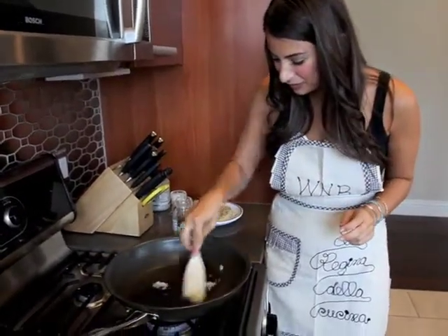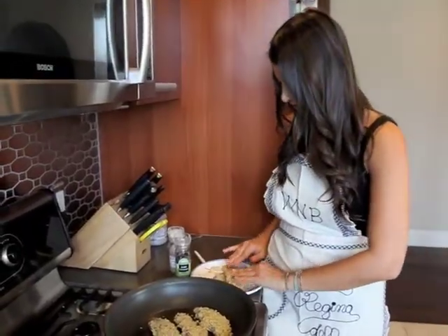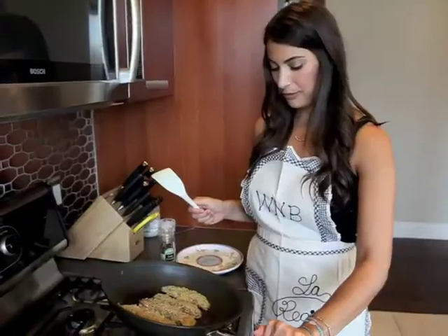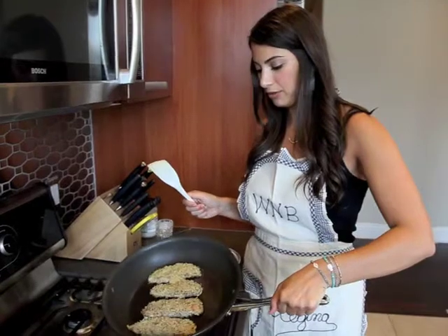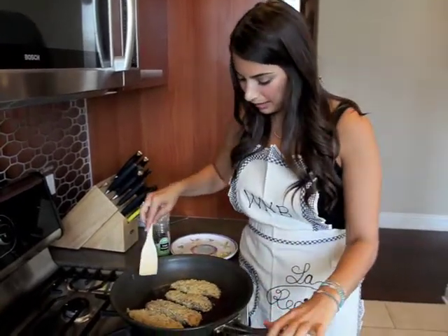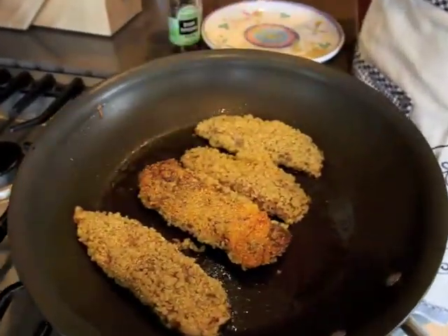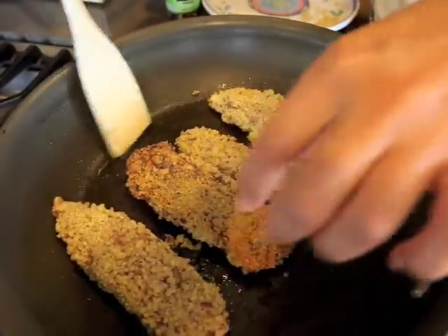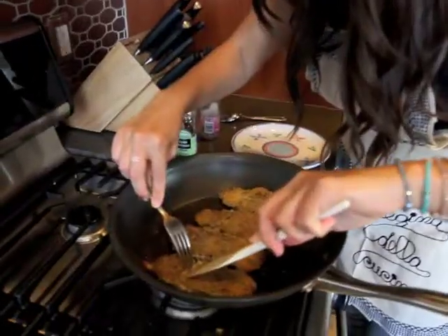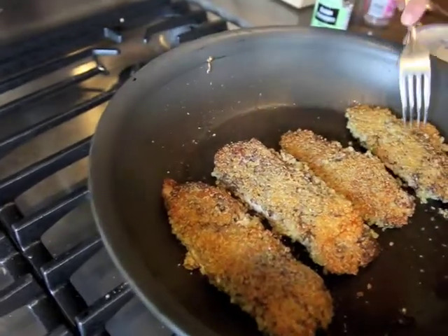The coconut oil is getting nice and liquidy. I'm just adding my tilapia to the pan — you want to make sure your pan is really hot, and then it's perfect to put your tilapia in and get some nice sizzle. It's been about five minutes and I'm continuing to move the coconut oil around in the pan so that everything's coating and cooking evenly. It's looking pretty crispy, so I'm going to flip it. You can tell how crunchy it's going to be — that's exactly what we're looking for. I'm just going to add a little bit of salt and pepper. It's perfectly flaking, so maybe just another minute or two to make sure it cooks through in the middle.